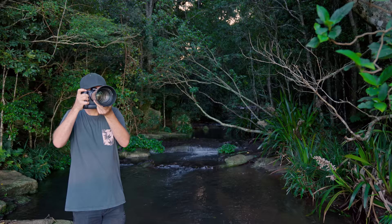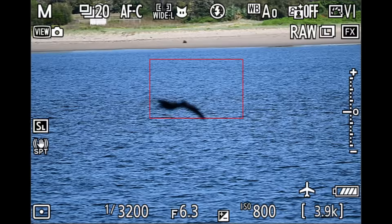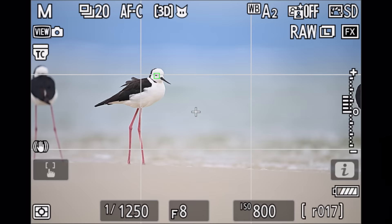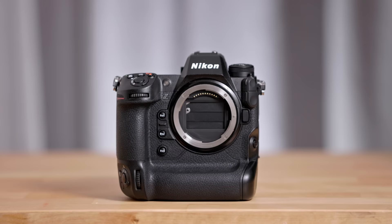Hi guys. When Nikon first released their flagship Z9 camera about a year ago, I took one out into the field right away and spent some time with it. While the camera impressed me overall, it definitely had some limitations, especially in terms of the autofocus. So when the opportunity arose again to take the Z9 into the field for an extended period of time, I jumped at it. Let's see how the Z9 performed this time around and what settings brought me the most success, especially in terms of the autofocus.